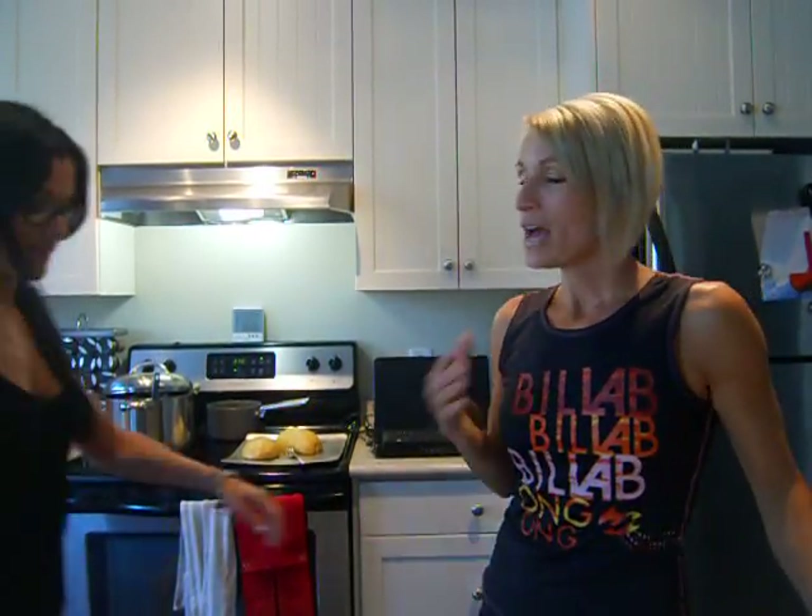Hi everyone, welcome back to Clean Eating Tips 101. I'm Tracy, this is Leslie, and today — summer fair — we're going to cook for you some spaghetti squash with a summer vegetable sauce made from scratch.